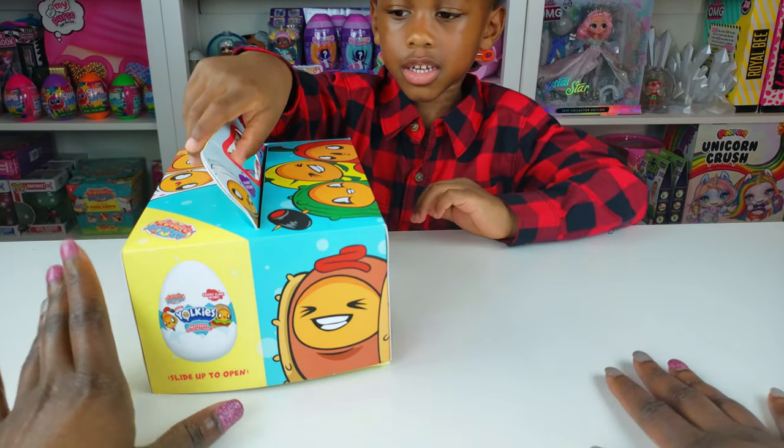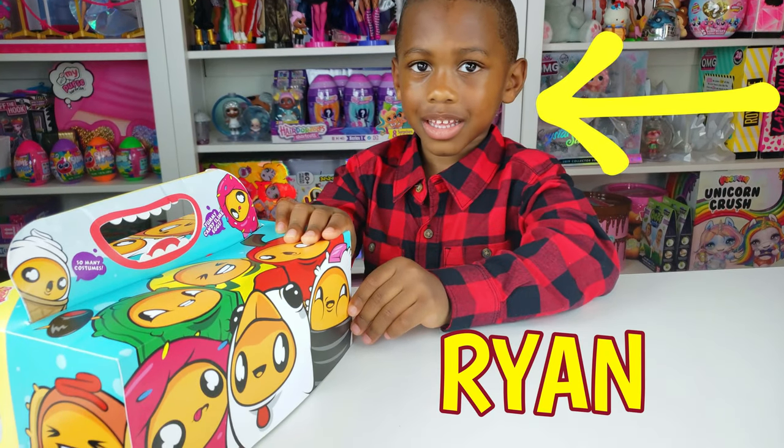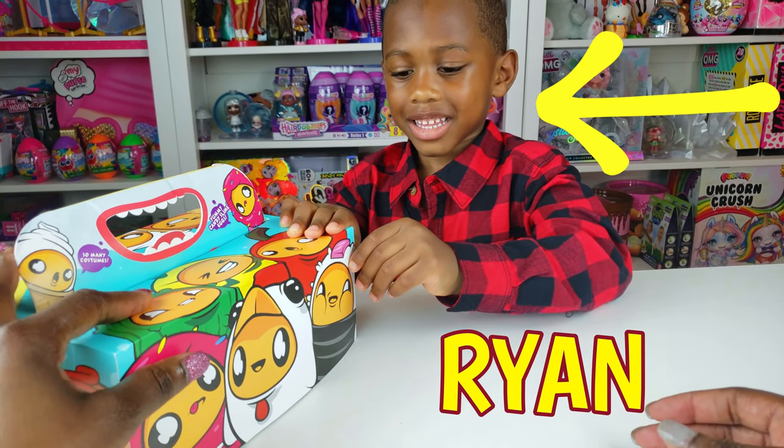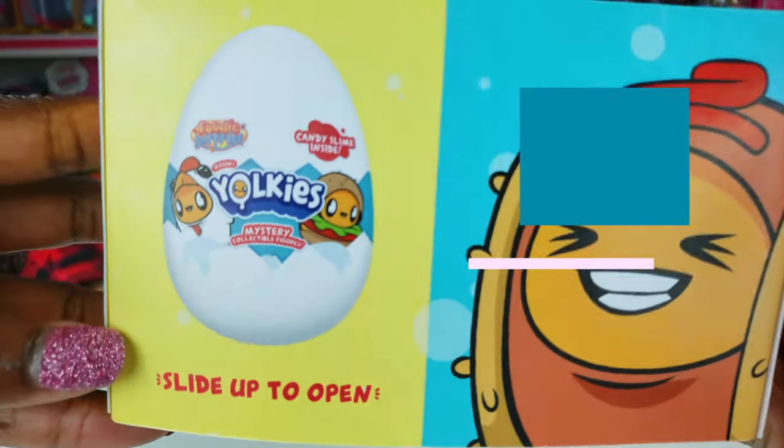Okay, we'll go with that. Now today, guys, I have a special guest — I have you, Ryan. You're my special guest. What are we unboxing, Ryan? This thing. We're unboxing Yolkies.